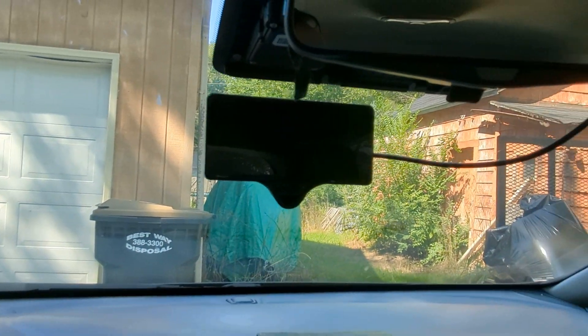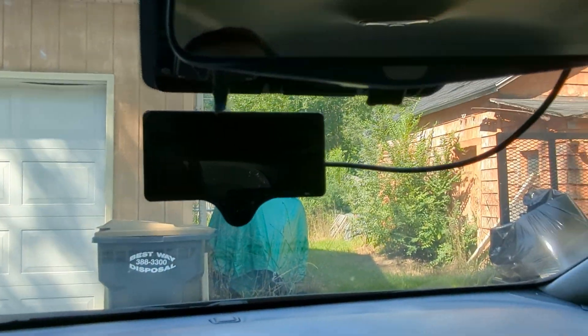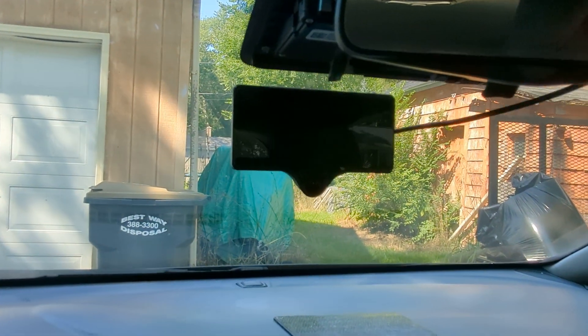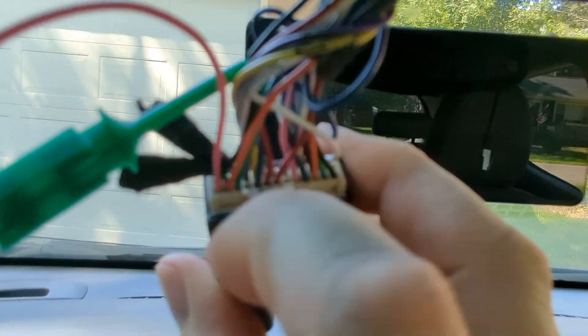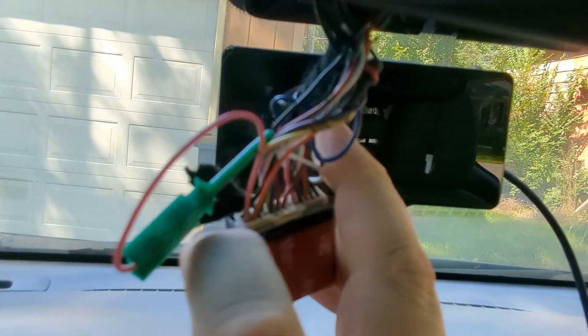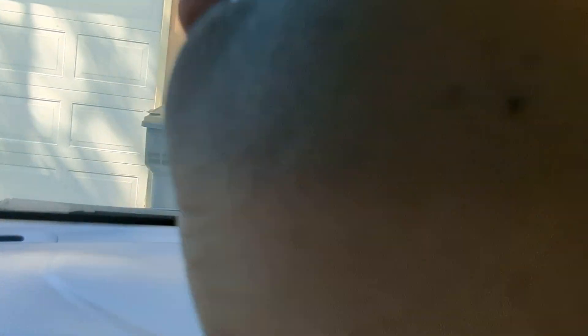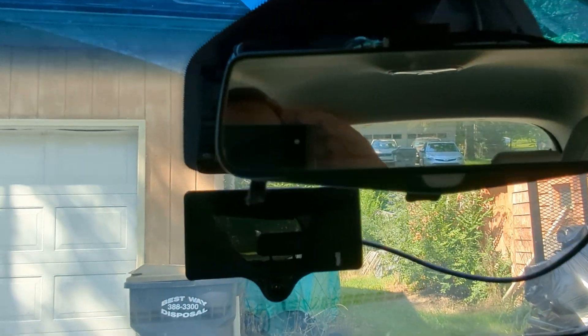My car is not in direct sunlight anymore, so it may not happen — I might have to back it up. Anyway, I just wanted to show what I did. You can see the pink wire there — that's the ignition detect — and I have it clipped onto the black wire, which is ground. Thanks for watching.